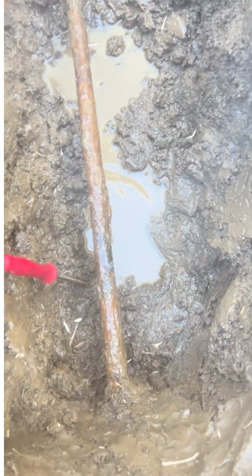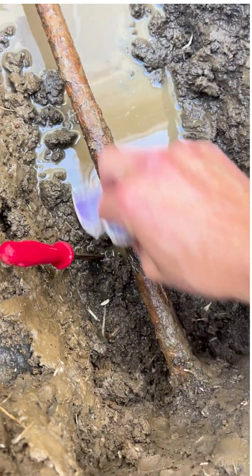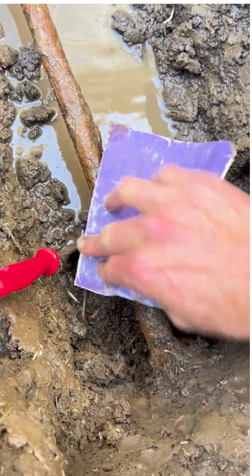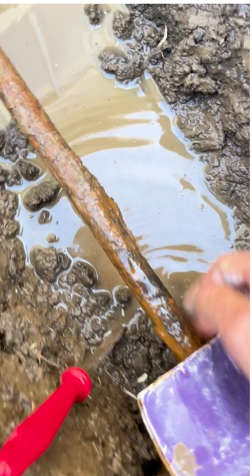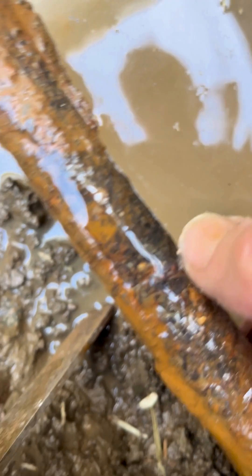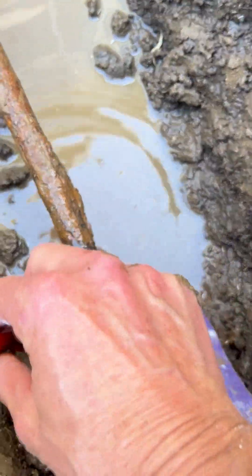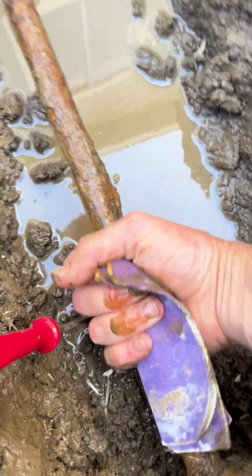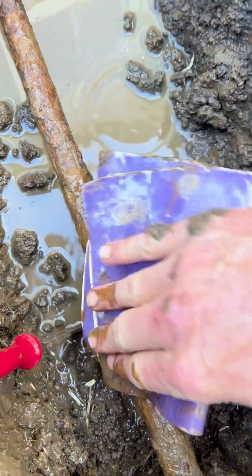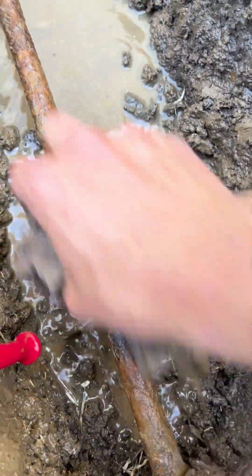Next we're going to clean it all up. I'm going to use the fiberglass epoxy patch. I'm going to shut the water off. It's critical to sand the pipe a minimum of four inches on either side of the water leak. You want to wrap the sandpaper entirely around the pipe to ensure that all surfaces — the bottom, top, and sides — are all smooth and get as much rusted flakes off as possible. It's really critical.